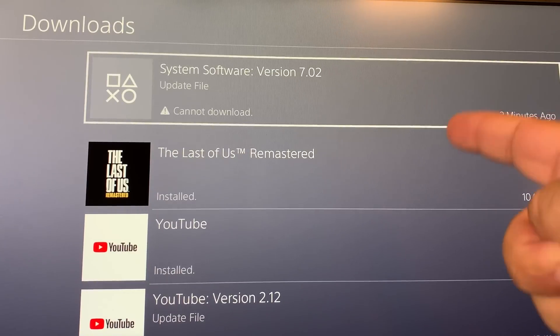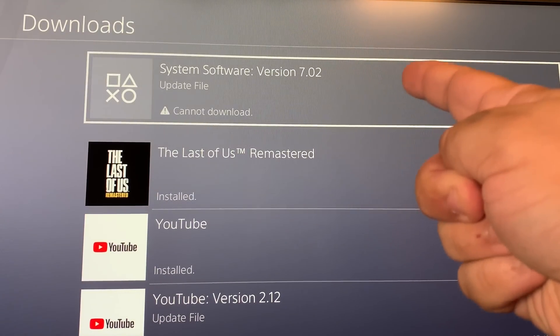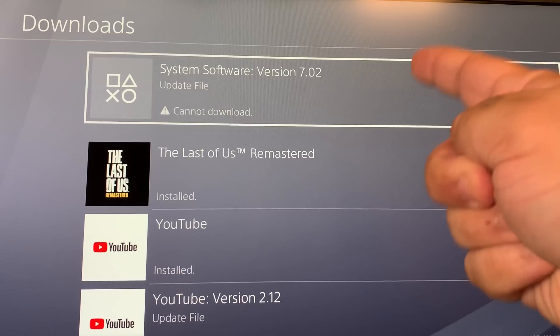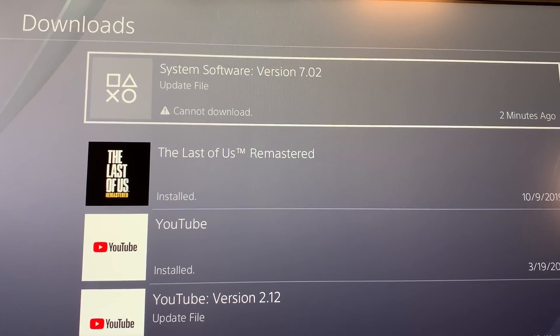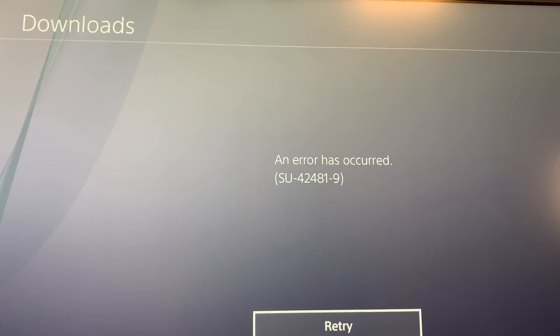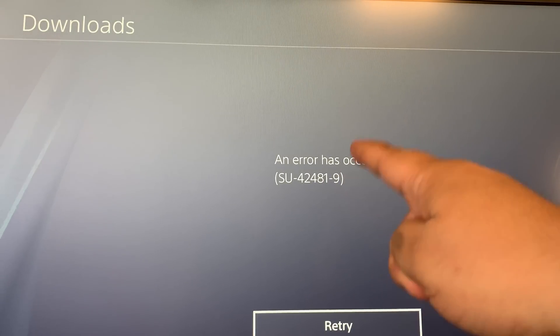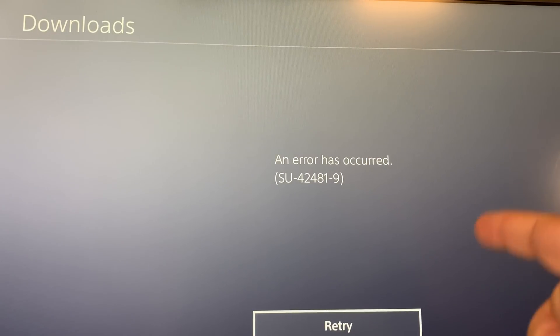Also, some of you may have a working PlayStation 4 but are getting an error when it's trying to update to the latest 7.00 or 7.02. It's going to give you an error message such as SU-42481-9, and the fix I'm going to show you is going to work for this as well.